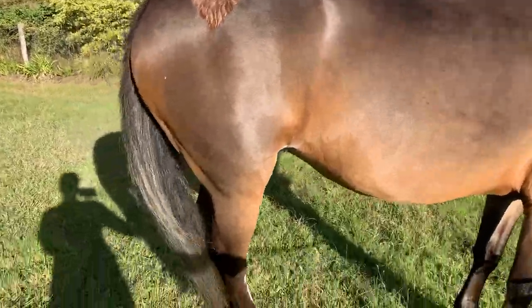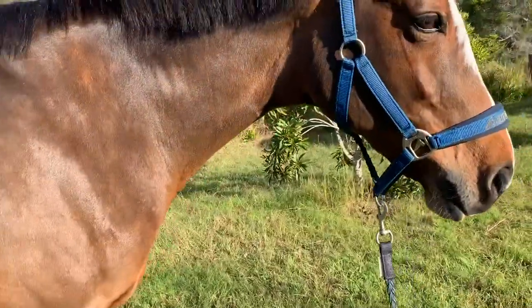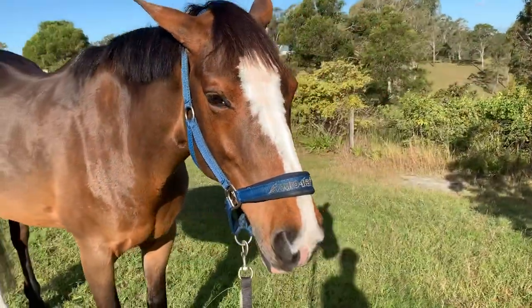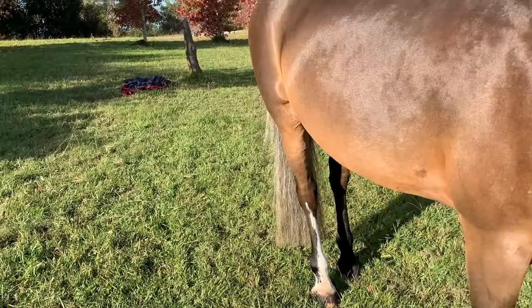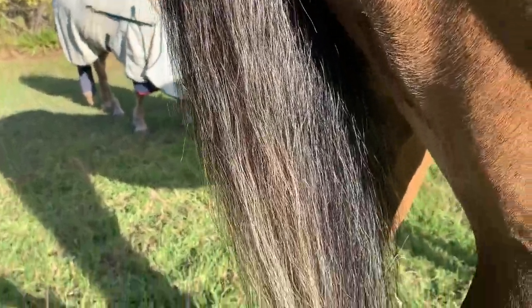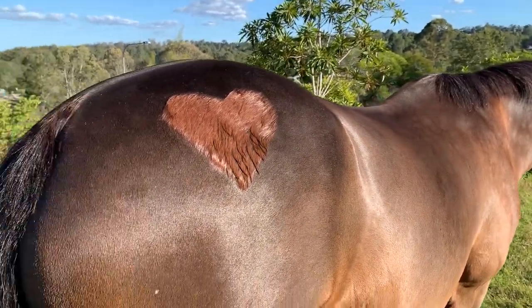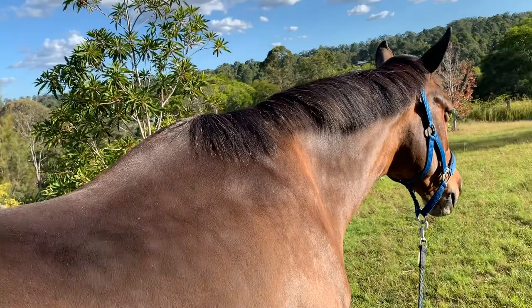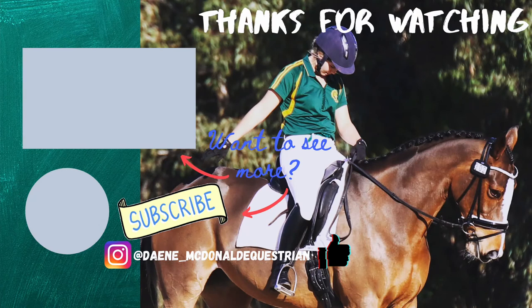This is the finished product — she is so shiny, I'm so happy with it. I always love bath day because she always looks so good. You can see how shiny her legs are and how fluffy her mane is. She doesn't look very impressed with me at this point, but she looks absolutely awesome. You can just see her tail here, nice and clean. Look at that shine — isn't it amazing? Thank you so much for watching guys, please like and subscribe, and the products will be linked below. I'll see you next time!